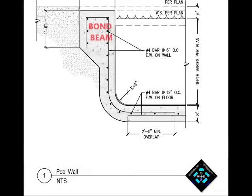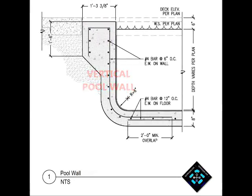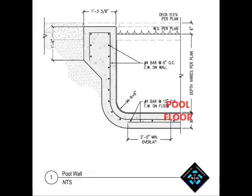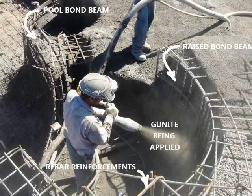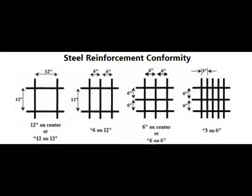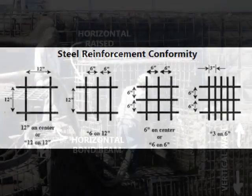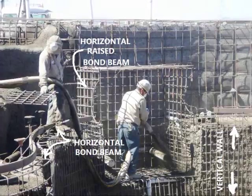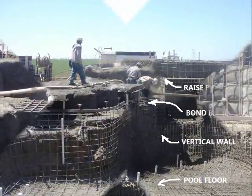A swimming pool's bond beam is a horizontal structural element found at the uppermost portion of the shell, and it is embedded as part of the pool's wall structural assembly, encapsulating a prescribed schedule of steel reinforcements into concrete. The bond beam serves, in part, as providing horizontal strength to the pool's vertical wall, where it is also embedded by the pool's flooring structure.